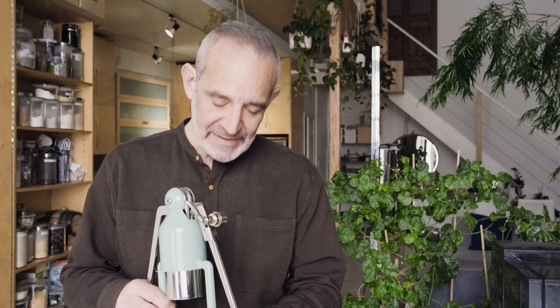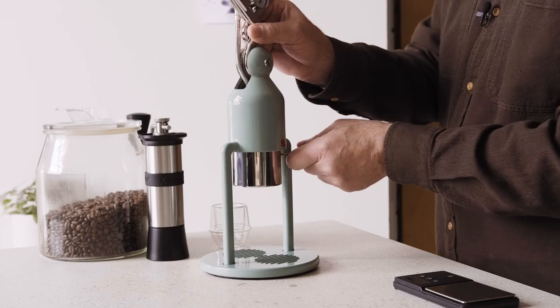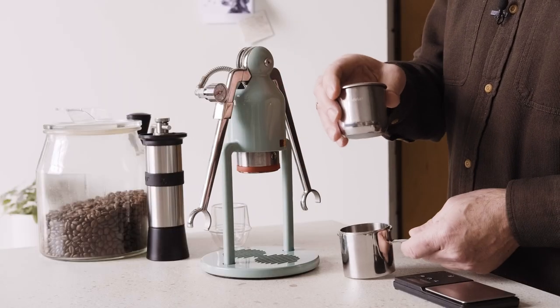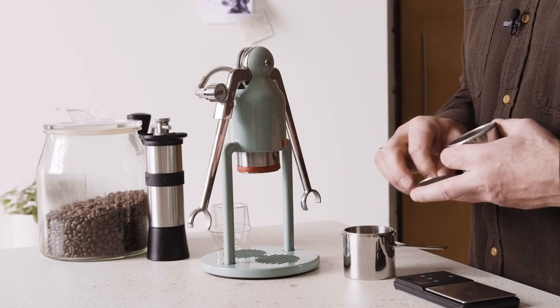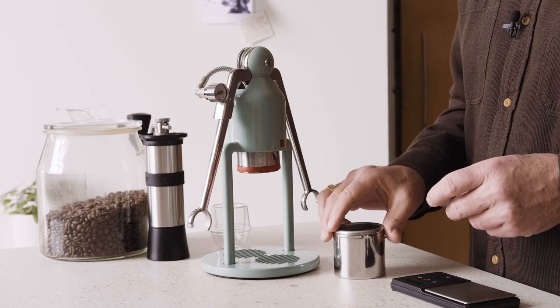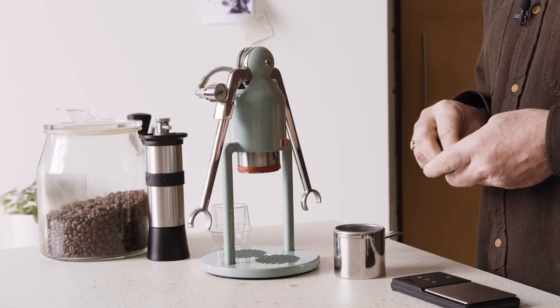I'm going to turn it towards me because it's a little easier to operate that way. So let me explain how this little espresso maker works. You have these two arms which activate a piston, and the piston — you can see here — has a silicone ring that fits perfectly into this brew chamber. The brew chamber holds both the coffee and the water, and the piston forces it through into an open bottom holder, and that's it — it makes an espresso. These arms, driven by my arms, create the pressure to brew the espresso.